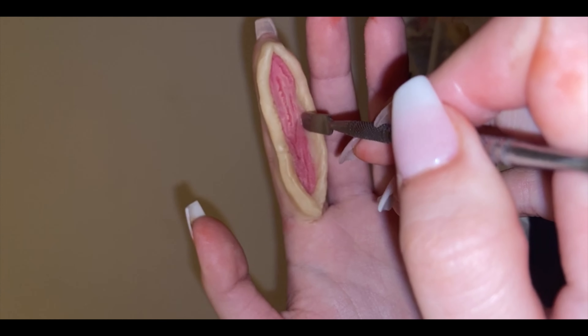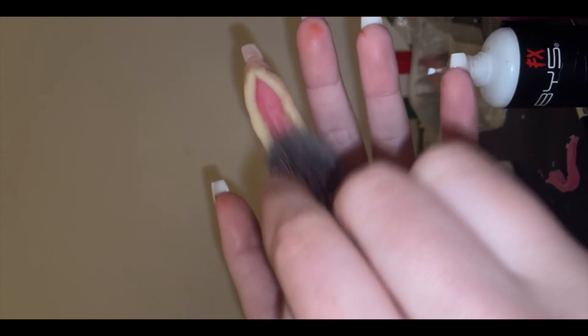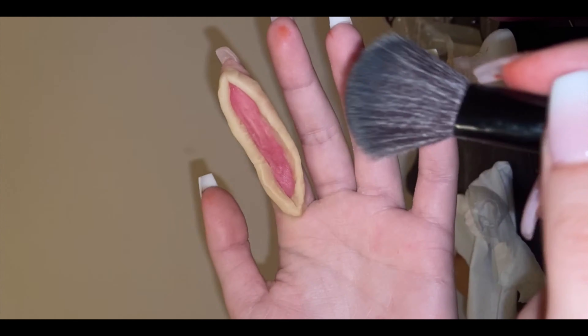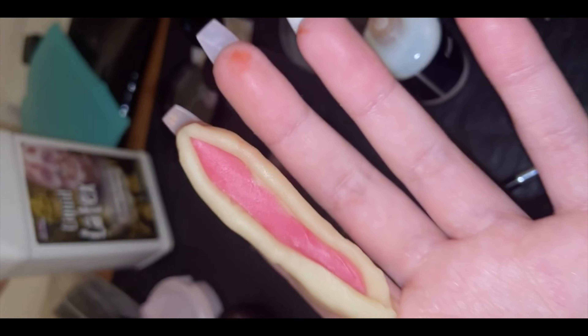I just thought this effect would look really cool and it ended up looking pretty cool. It gives it some texture and some meaty raw goreness. Then using some setting powder on a brush, setting it in so it looks powdery and kind of like dead, fleshy skin.